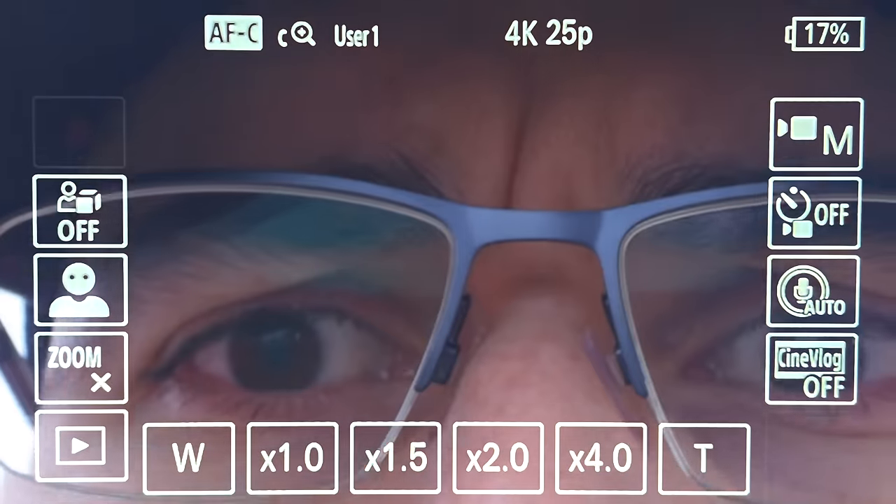There are cool functions like digital zoom — 1.5x, 2x, 4x. You also have the new CineVlog feature, which adds black bars and sets the picture profile to S-Cinetone. You can switch between auto, gold, ocean, or forest depending on the situation and the cinematic look you want. It's great for someone new to the camera who wants a cinematic look. As a professional videographer, I would have loved those bars to be markers on the display rather than burnt into the footage.